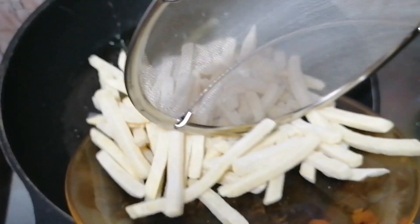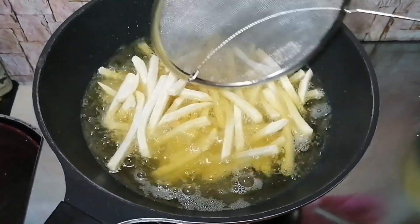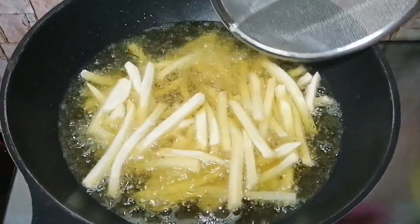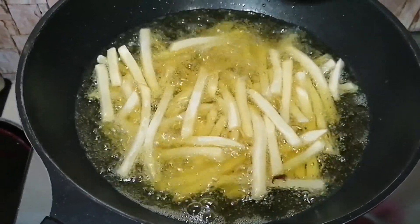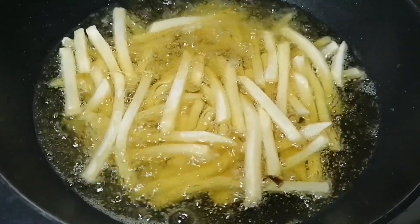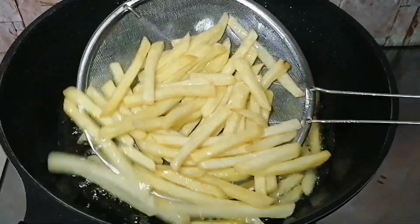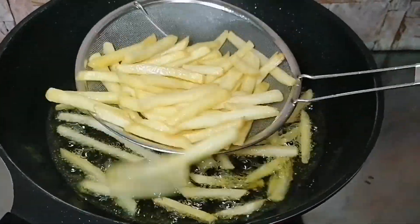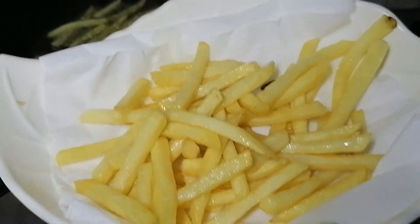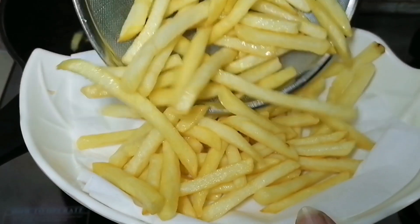Are you ready? Let's go! First, let's fry the fries. I'm using store-bought fries, but if you want you can use homemade ones. I'm frying the fries until they're fully fried on medium flame. Then we'll put them in the oven. To absorb excess oil, I've lined the plate with tissue.